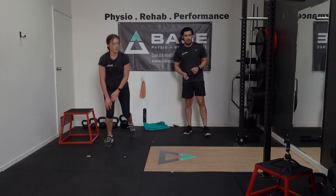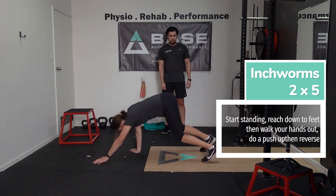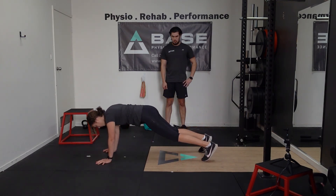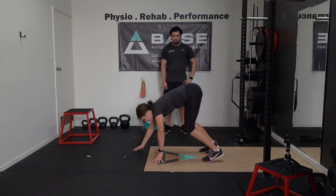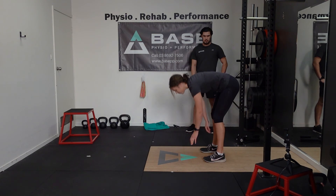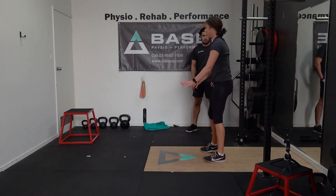We're going to come up for our next set of inchworms — another five here. Reaching down, little steps out with your hands, coming back in. Nice and controlled, not racing through the movement.